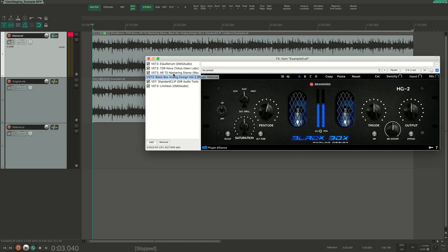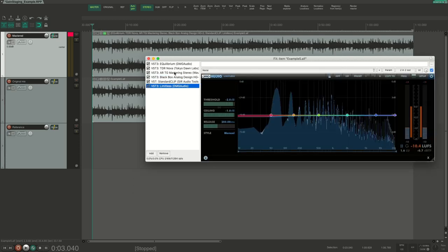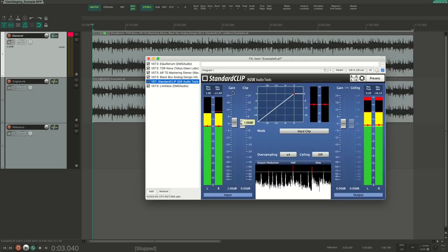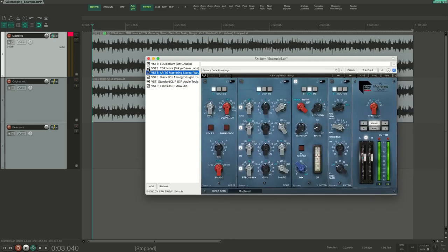The other reason is that this method messes with the gain structure in the mastering chain. If I remove the compressor plugin, that would affect all the plugins coming after it — there would be less signal going into the saturator, so it would be less pushed into saturation, less signal going into the clipper, so it would clip less, and there would be a lower level going into the limiter with a lower final output level. So if we want to remove the compressor, we would also need to compensate for the level loss, meaning disabling a plugin is not as easy as pressing the bypass button.